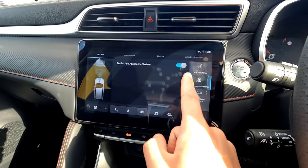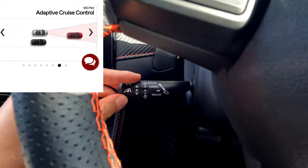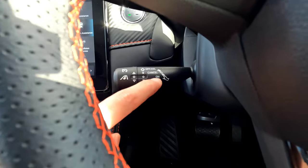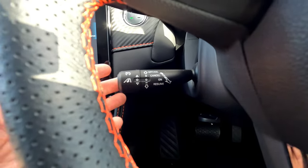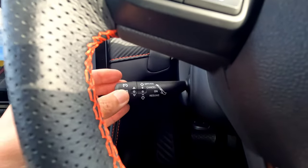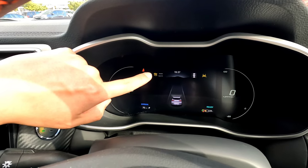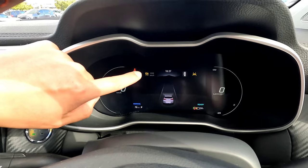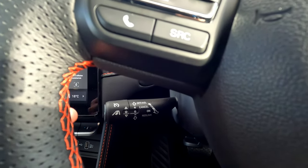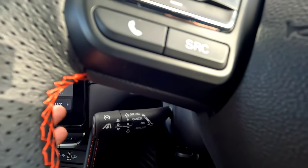The next feature is Traffic Jam Assist, but first I'll show you the Adaptive Cruise Control, as it's important to understand before Traffic Jam Assist. There's a lever with four positions: all the way forward is Off, slightly forward is Cancel, backwards is On, and all the way back is Resume. In the Off position, no indicator light shows on the dashboard. When you pull it back to the On position, an orange or yellow light appears — that means the function is ready to engage.